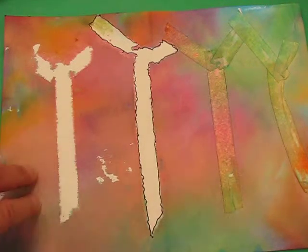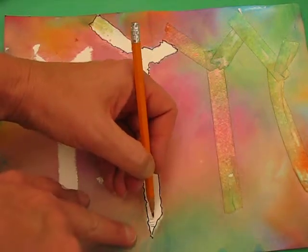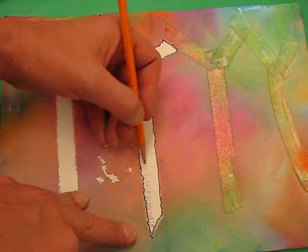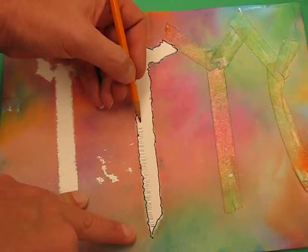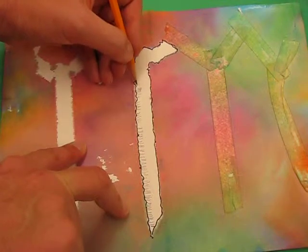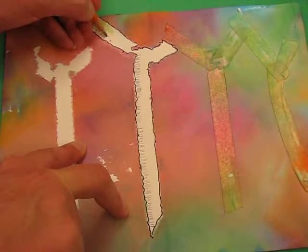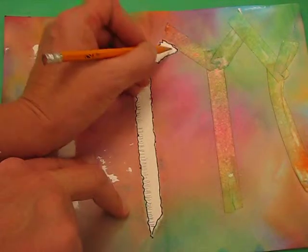Now with a pencil, you're going to do value up one side using a horizontal line — small vertical lines just on one side of the tree. Imagine the light is hitting on this side. Do nice little dashes, leave a little gap, then tighten it up — leave a little gap and tighten it up — so you're getting variations just like a real birch tree. Follow the direction of the branch.